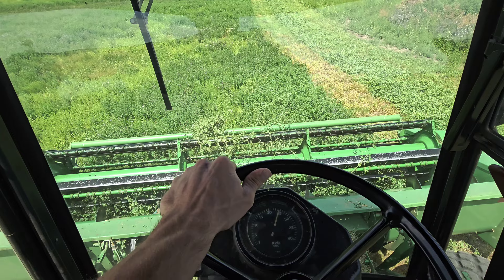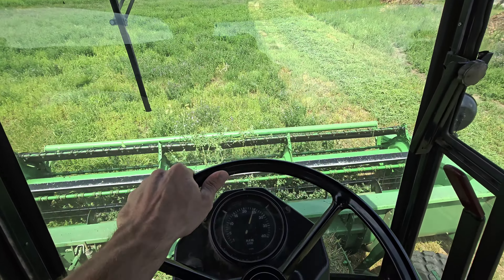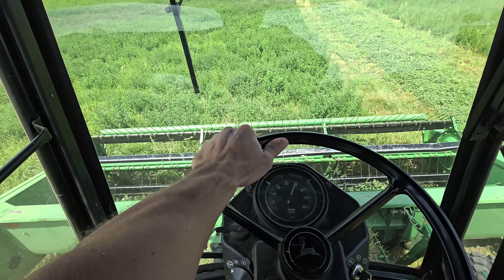Okay, here we go. We're going to make four rounds so the baler can go back and forth between the windrows. This is relaxing, fun.